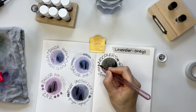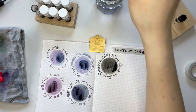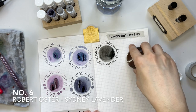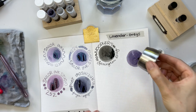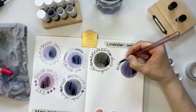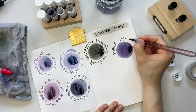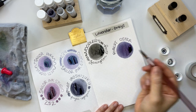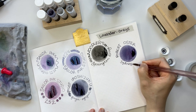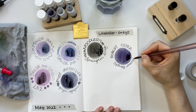Now I'm getting started with the Robert Oster inks. The first one is Sydney Lavender — it's definitely purple, one of the darker lavender grays I have here. It's actually because of this name that I decided to call this collection the lavender grays. It writes beautifully and shades well.